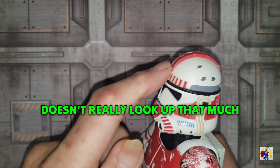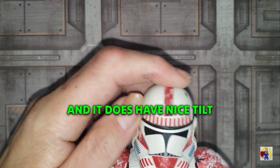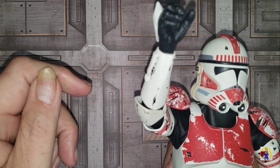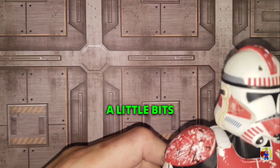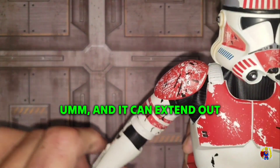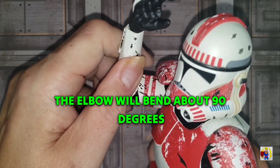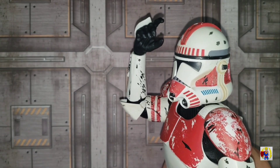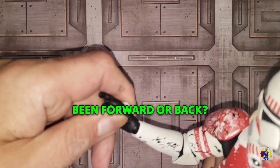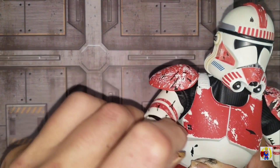Let's take a look at articulation. The head is on a dumbbell joint — it looks down pretty well, it doesn't really look up that much, and the head will swivel left and right with a nice tilt. With the restriction of the undersuit, the arm can rotate only so far; it will go back a little bit and can extend out about 90 degrees. The elbow will bend about 90 degrees. The hand will swivel all the way around and can bend forward or back, or rotate up and down. There is a bicep swivel and a butterfly joint.